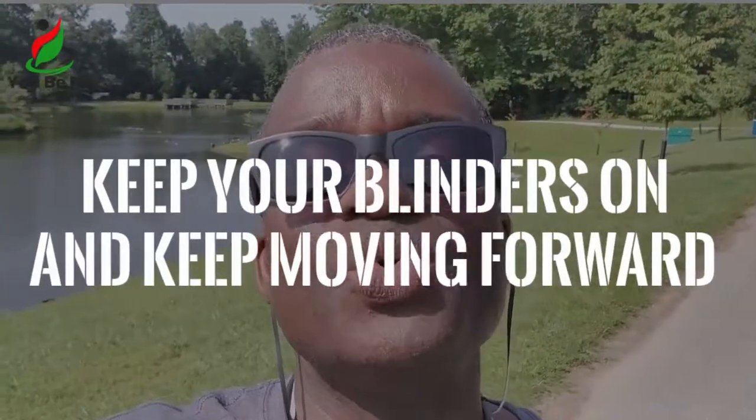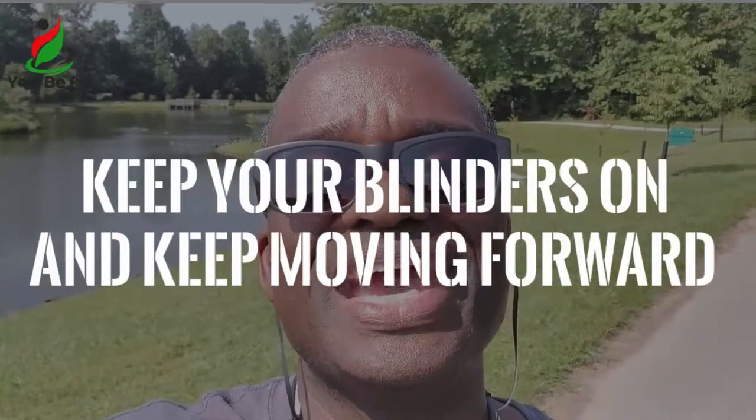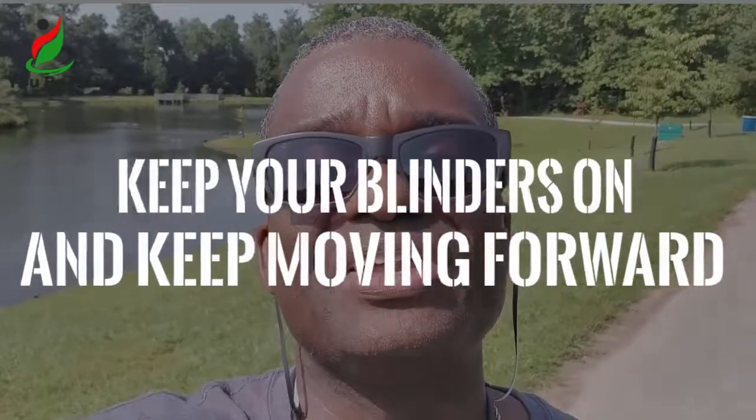If you ever notice a race, look at the horse races — you notice that usually a thoroughbred horse has those blinders on the side of them. So they can't see what's left and right. They can only see what's just forward to them. Sometimes we got to think like a horse. We got to just keep our blinders on and keep moving forward, because they can't look left or right at the other horses to find out who's in front, who's in back. They just focus on their race.